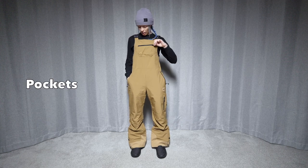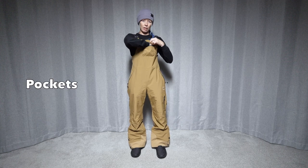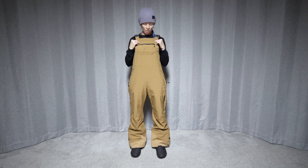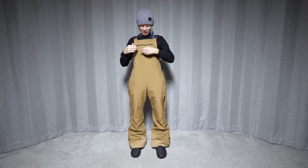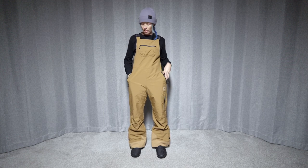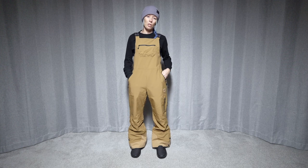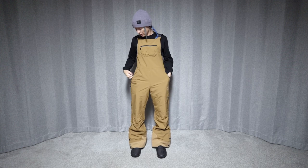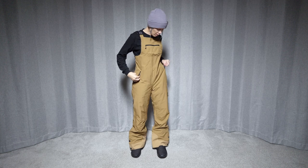Let's start with the pockets. We get a waterproof zipper up here with this chest pocket. Because I'm rather short, this pocket is pretty far up, and it's pretty small — just right here. Then we get two hand pockets that are fleece lined on both sides, pretty decent sized with waterproof zippers on them.